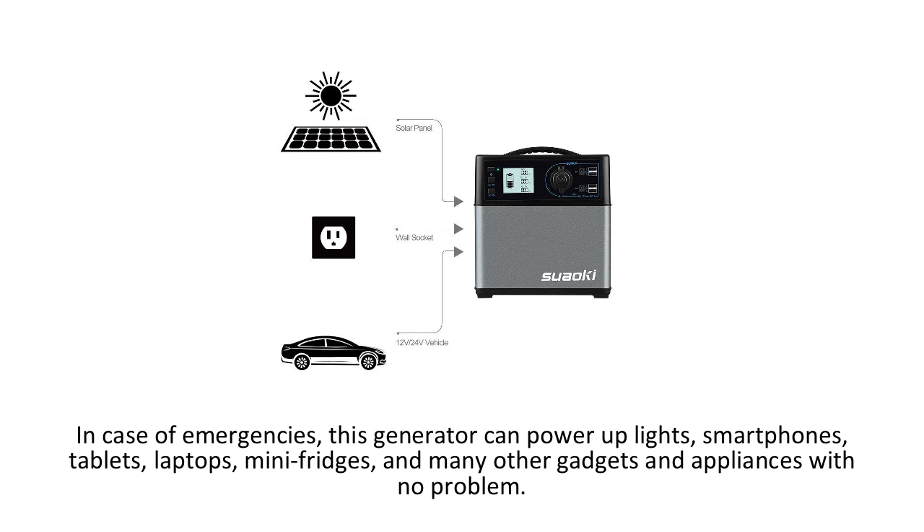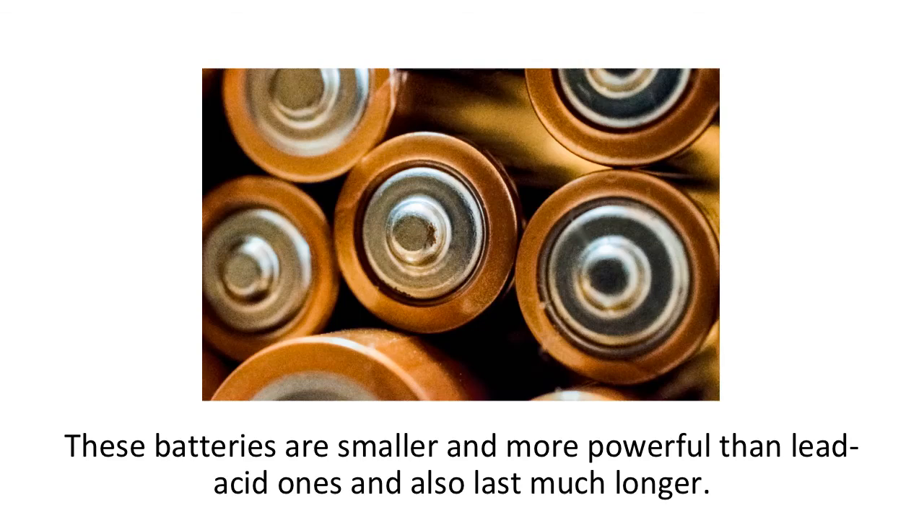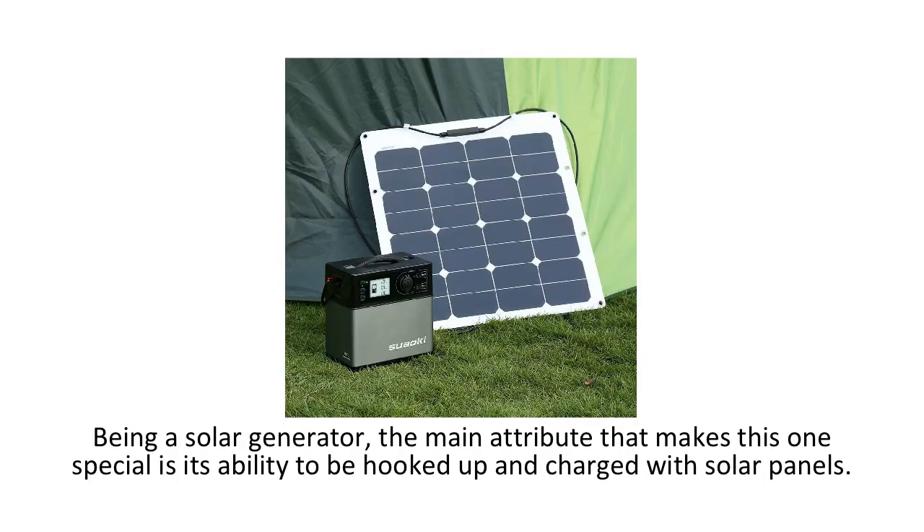The Suwaki 400 is quite powerful for the price and is ideal for emergency situations at home, while fishing, camping, or if you're on a road trip. Running its power with a lithium-ion battery, the Suwaki 400 has the best battery you can get with a portable electric generator. These batteries are smaller and more powerful than lead-acid ones and also last much longer.